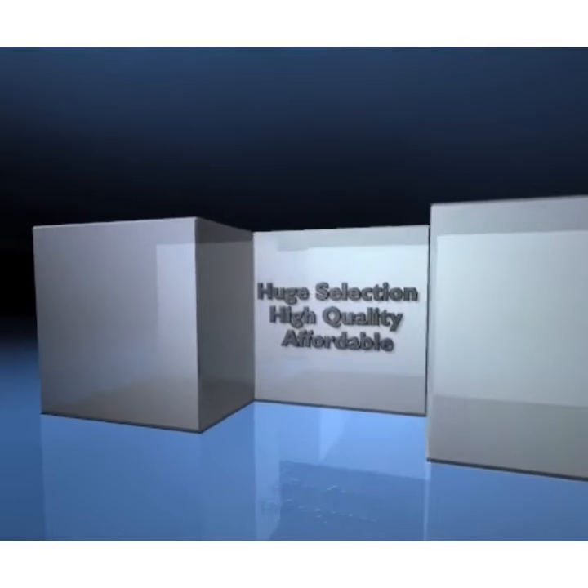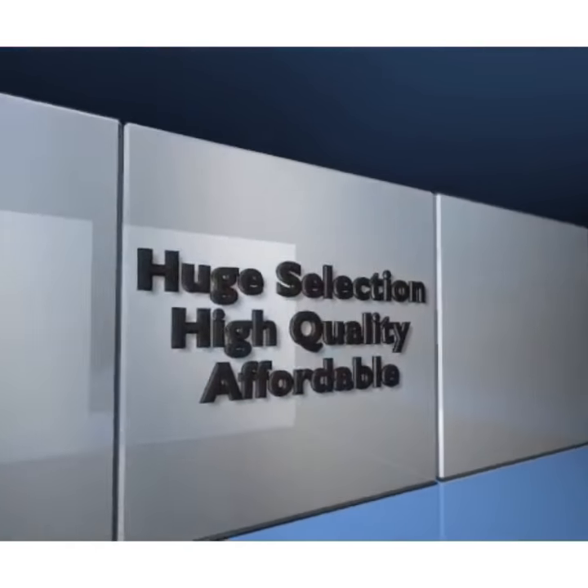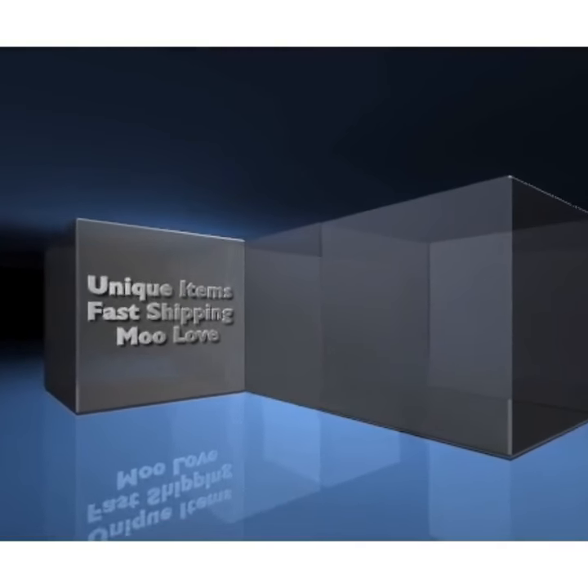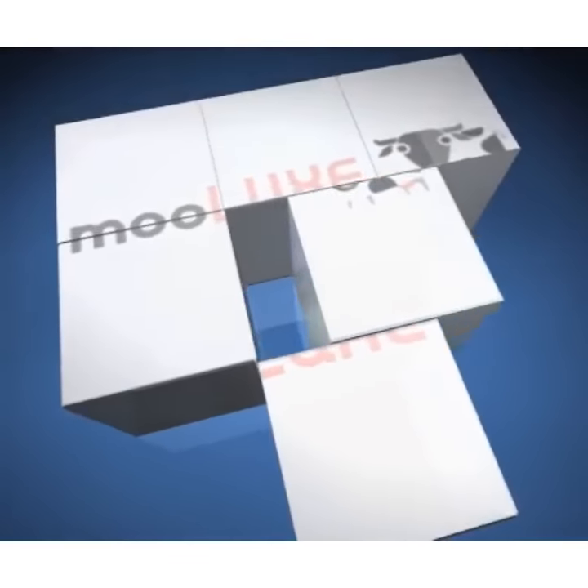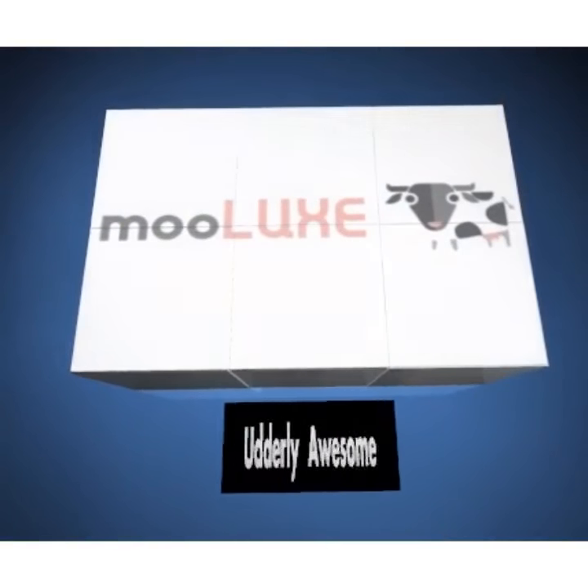Moolooks. Huge selection. High quality. Affordable. Unique items. Fast shipping. Moolove. Moolooks. Utterly awesome.